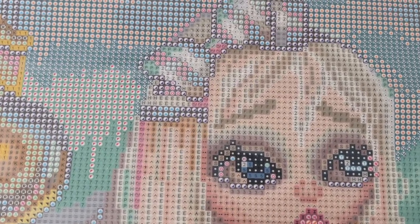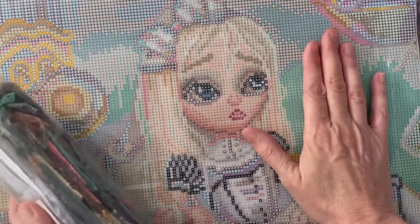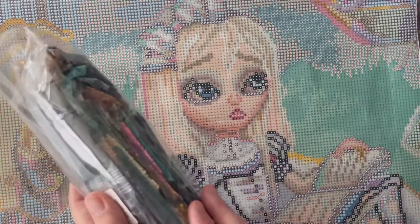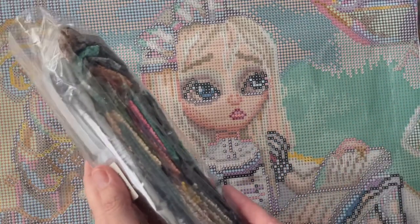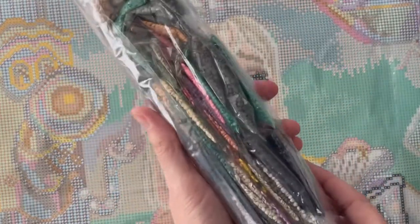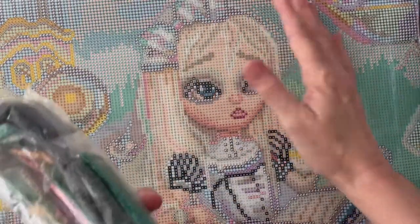Her eyes are so pretty. Now I've been wanting the Alice in the Sea of Tears by Simona Candini for a while and it finally came back in stock and I had to grab it up. I just think it's so unique and so beautiful and I just love her representation of Alice in Wonderland.